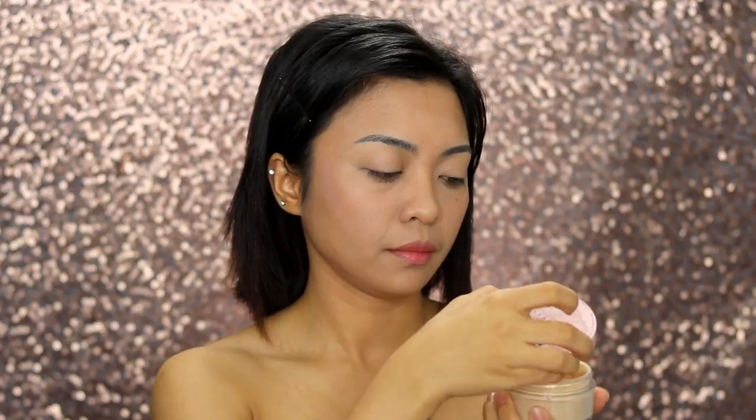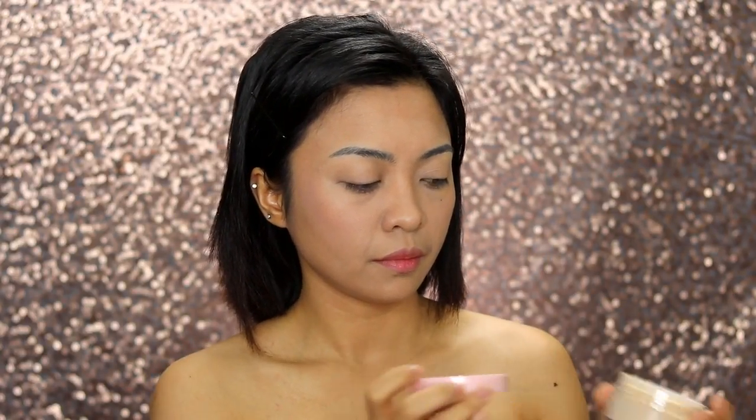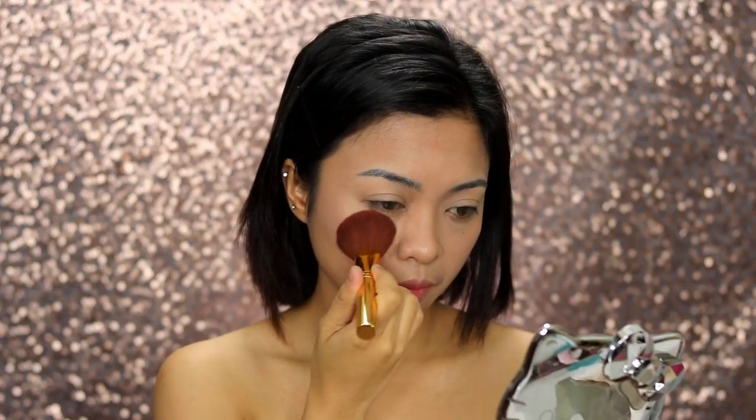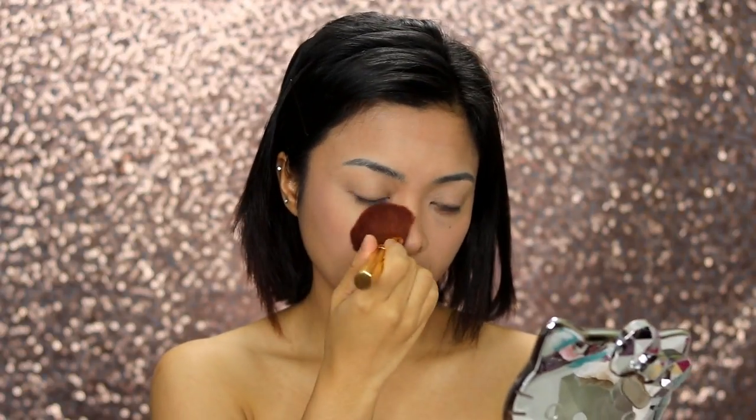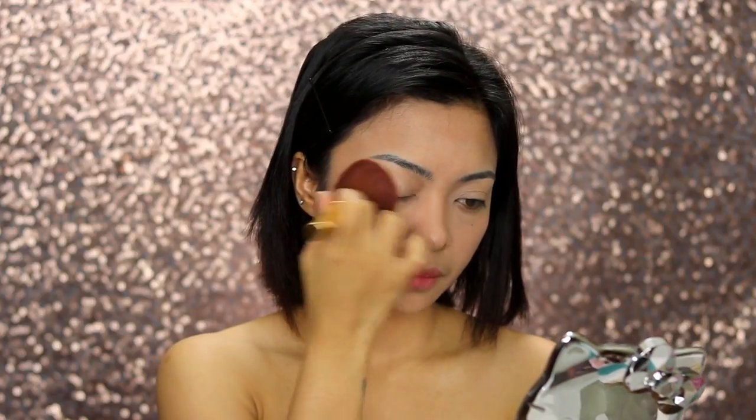To set my base makeup, I'll be using my favorite from Snowy Cosmetics — the Powder Extraordinaire in Perfect Beige Medium. It has light coverage so you can use it alone or as a setting powder. It has SPF 30 and antioxidants.